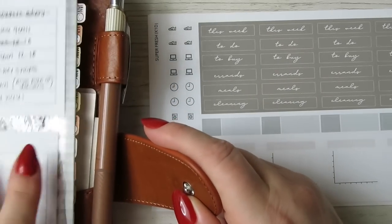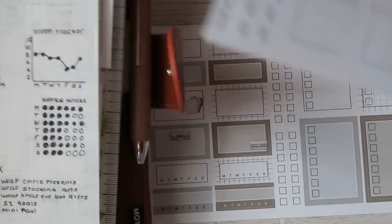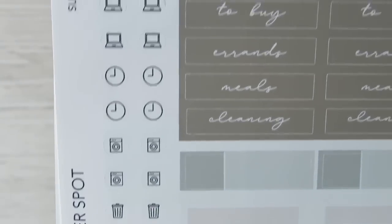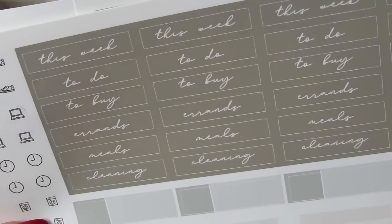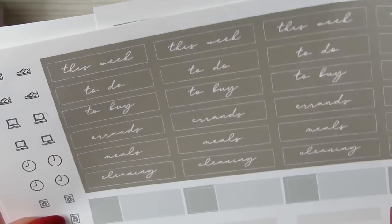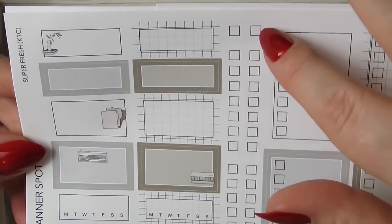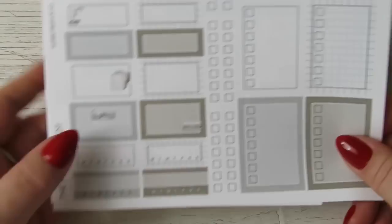The second sheet — she's added these little tracker things which I absolutely love because recently I've been doing a sleep tracker. You can use them as a workout tracker — loads of stuff. We've got some more functional icons down the side. These used to all be like those, but she's changed them to scripts: 'This Week,' four of those, to-do's, to buy, errands, meals, cleaning. And then this functional sheet has checklists, different style habit trackers, some functional boxes, and list boxes, which is nice.